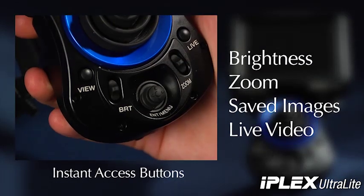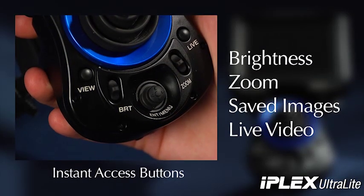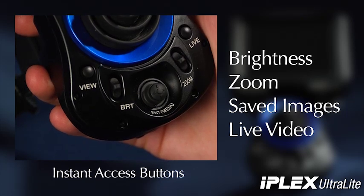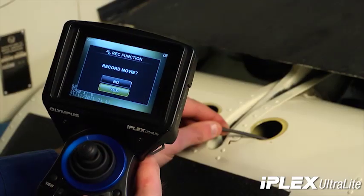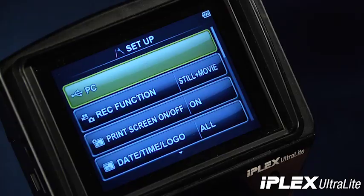This unit features many instant access buttons including brightness, zoom, access to your saved images and video and also live image. Our intuitive icon-driven menu allows you to quickly identify and activate these functions.